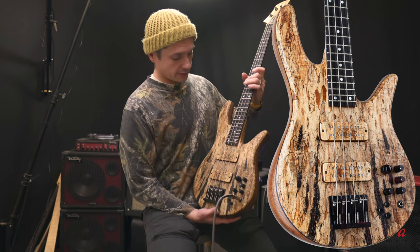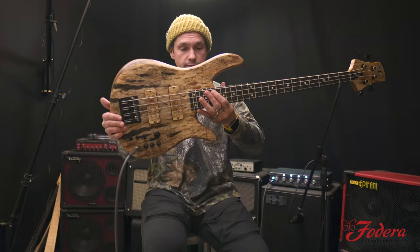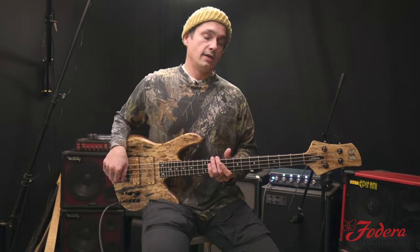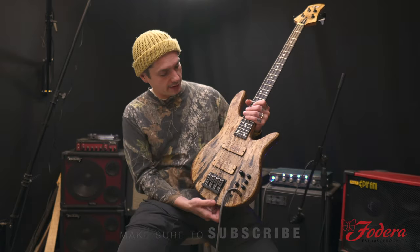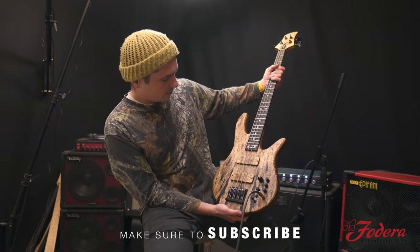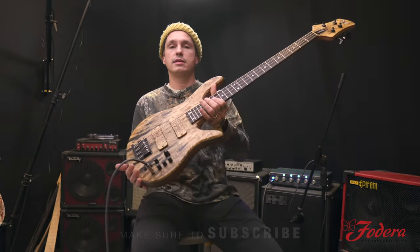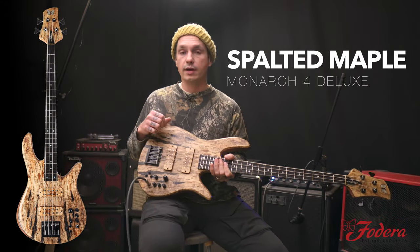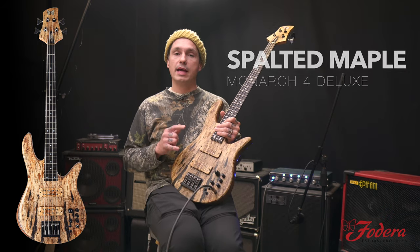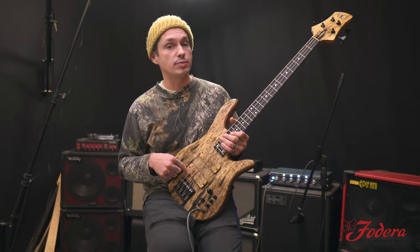It's just absolutely incredible, and for all you short-scale fans, this has got all the bells and whistles. That top tells a story. This is a Monarch Deluxe — has an obviously killer Spalted Maple top, matching wooden pickup covers with exposed poles.